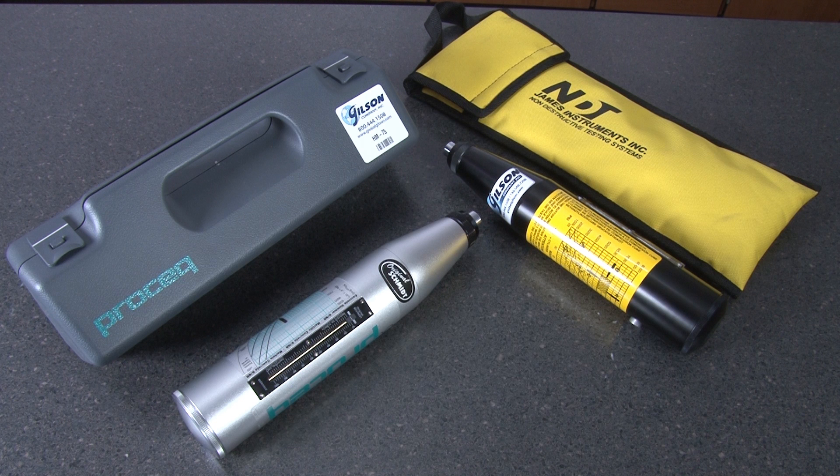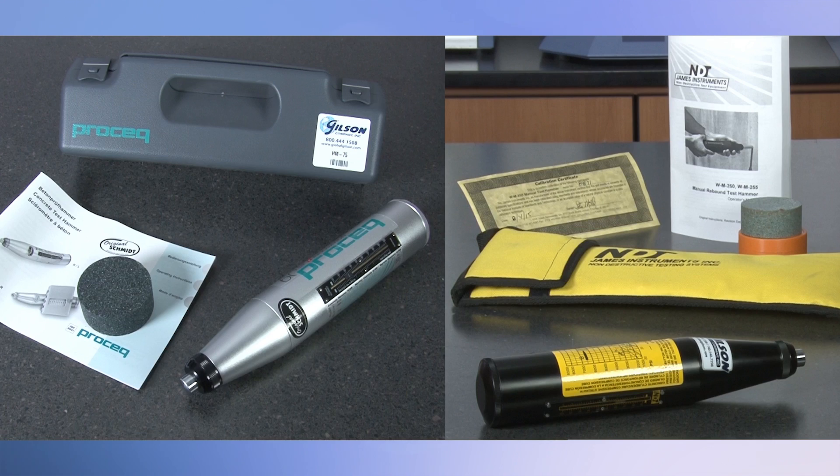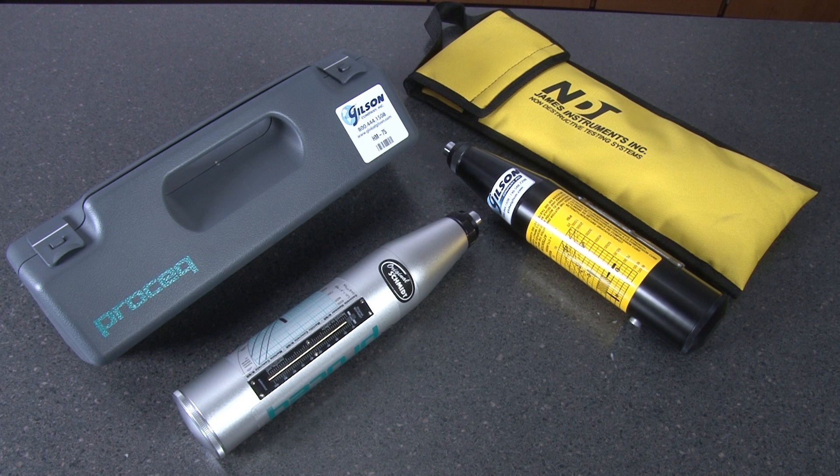Both come with a durable carrying case, a carborundum stone, instructions and charts. The Gilson HM71 concrete rebound test hammer is the more affordably priced alternative to the HM75 Schmidt model test hammer.